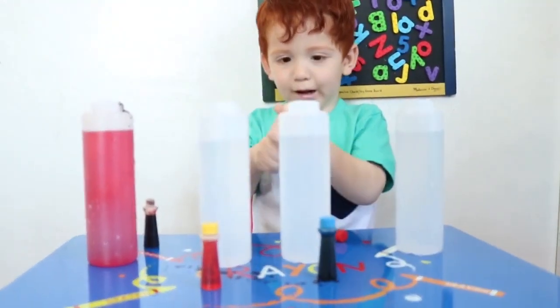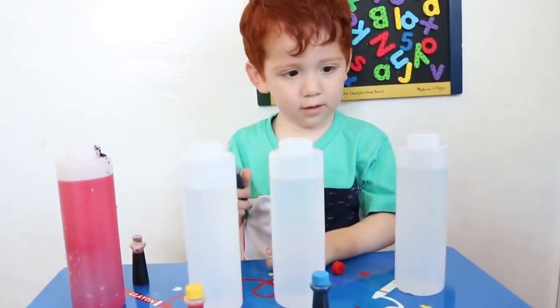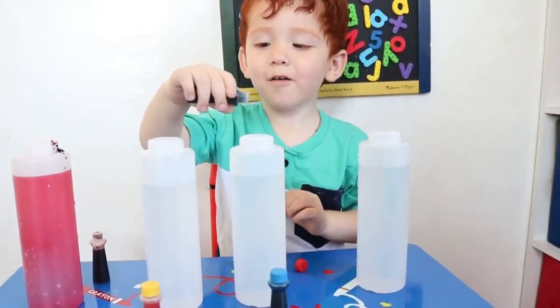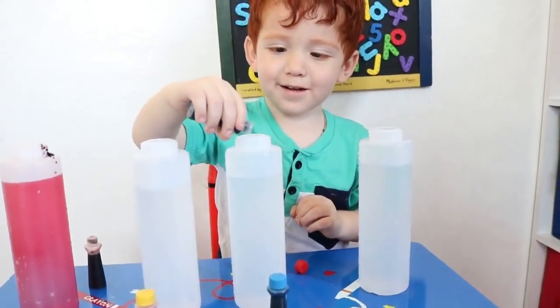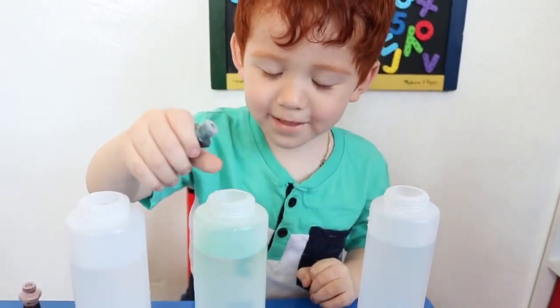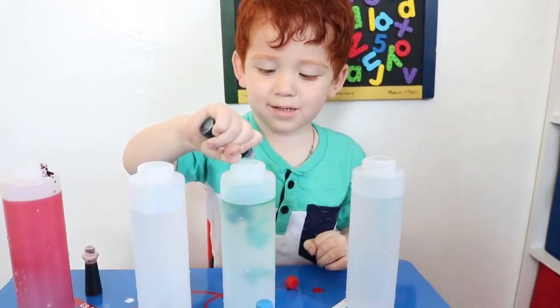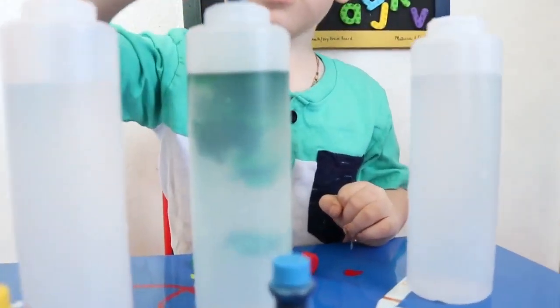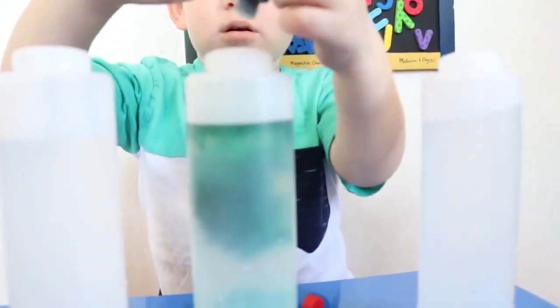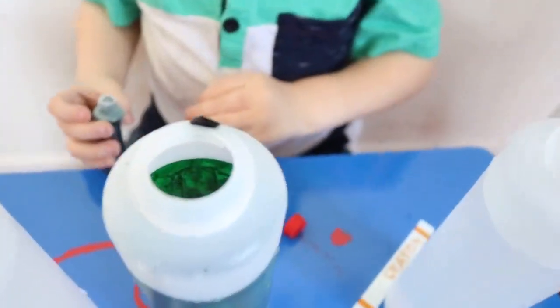Open it. Open it. It's green. I'm done. Whoa, green. Blue.